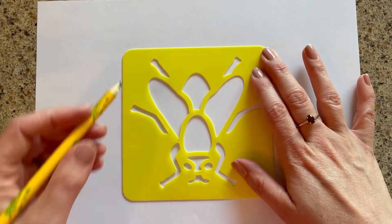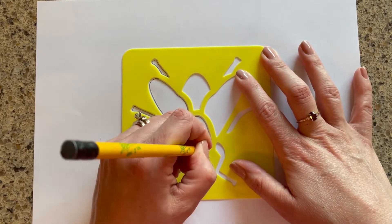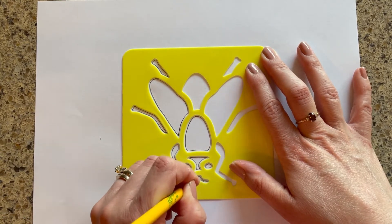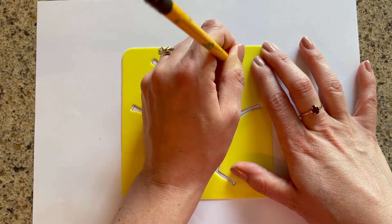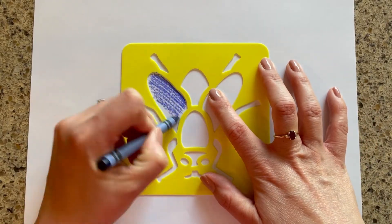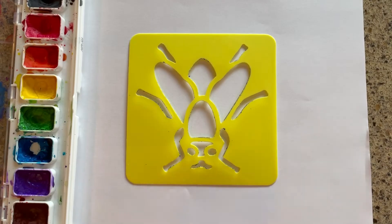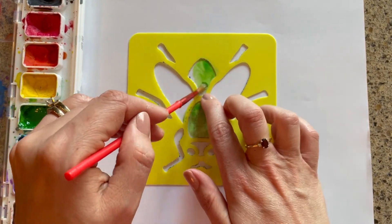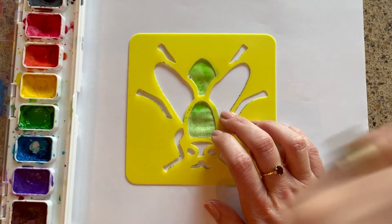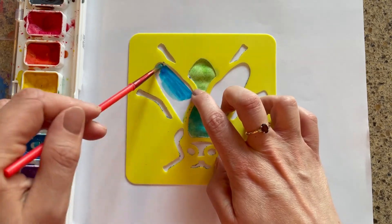Let's have some fun with our stencil. I'm going to start out by tracing with a pencil. This is great for eye-hand coordination and fine motor skills. You can also color in the stencil with different art materials. I'm using crayons, but you could use markers or colored pencils. You can also paint in the stencils — here I'm using watercolors. You can also work on color mixing to make different colors for your bug. You could also use different utensils to paint, maybe dipping a sponge in paint and sponging over the stencil, or q-tips, or even your fingers.